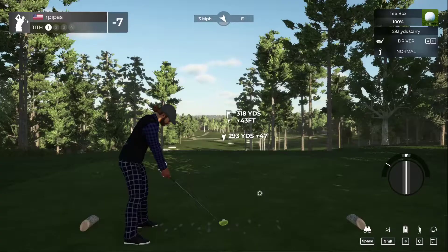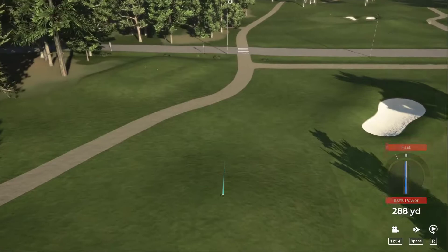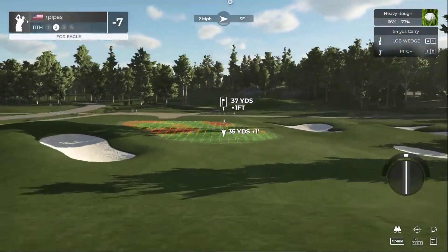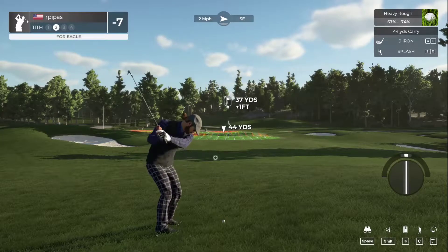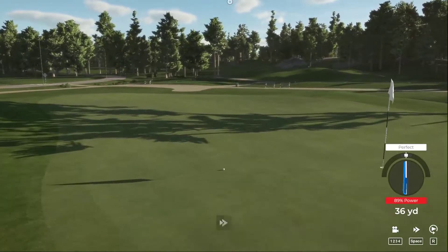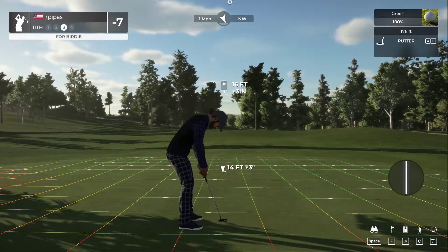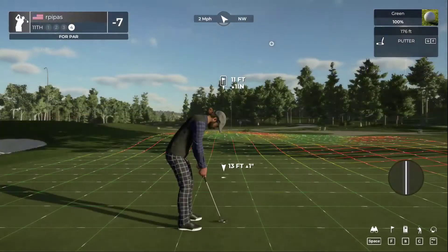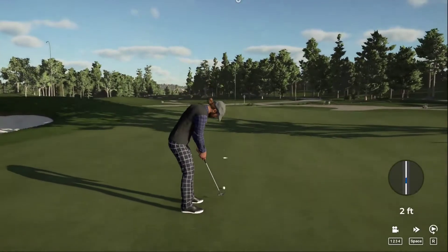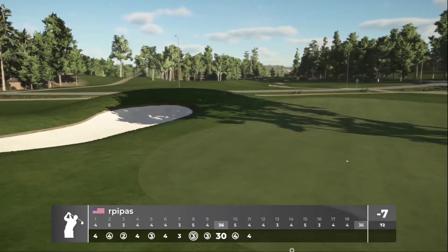Here we go, time to kick it off on the 11th hole. Kind of curious if we can fly that bunker down there. We hit it fast so it didn't matter — we're not going for it. Just going to hit a little partial shot. Good luck on this one — 16 feet. That went well past the hole, wasn't really expecting that. But we saved the par. So far, bogey free — one eagle and five birdies.